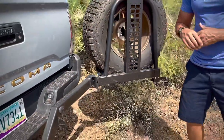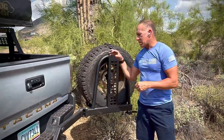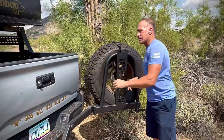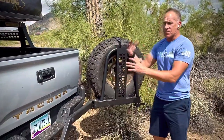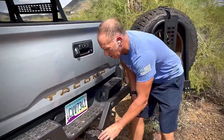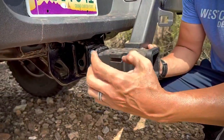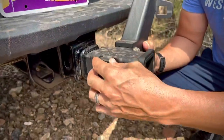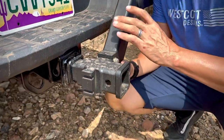Probably the coolest thing about this rack is how modular it is. If you want your tire on the outside, in the middle, on the left side, or set up differently — basically what we did in this main unit is make two separate sleeves where you slide over and it locks in here or here, and you can just tailor this whole setup the way you want it.